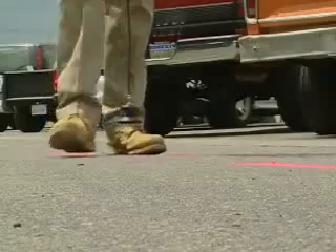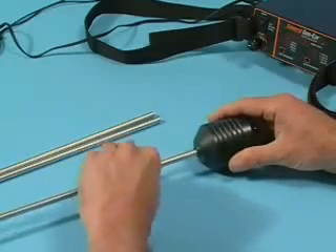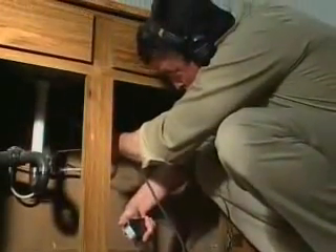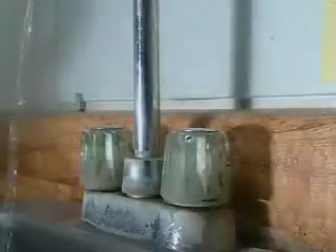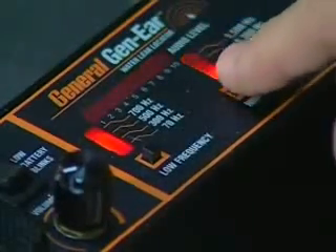But before you can locate a water leak, you've got to know what you're listening for. Here's a tip for beginners: set up the Gen Ear with the probe sensor and probe bar. Touch the tip of the probe bar to the water line under a sink, then barely turn on the faucet so the water is dribbling out. This simulates the sound of a leak. Turn the faucet on and off and try all frequency combinations until you hear the difference.